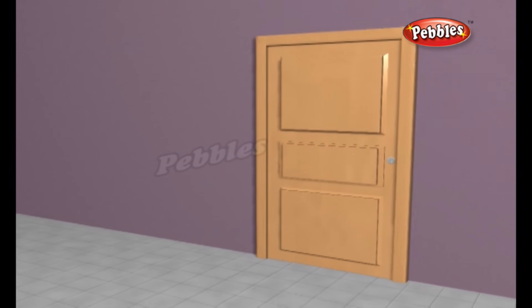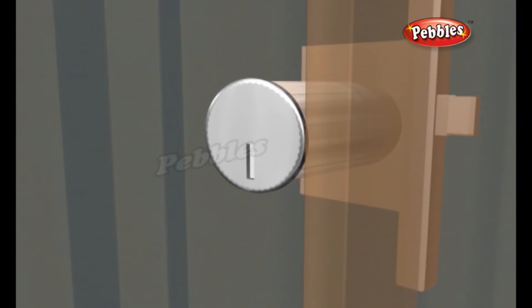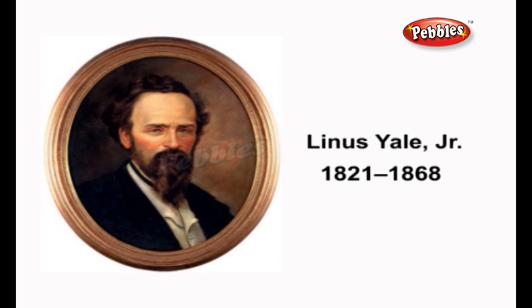There are many different kinds of lock and they often work in very different ways, but one of the most common is the cylinder pin tumbler lock used in padlocks and Yale door locks. Based on a mechanism invented in ancient Egypt, it became a winning invention in the 1860s thanks to the efforts of American inventor Linus Yale Jr.